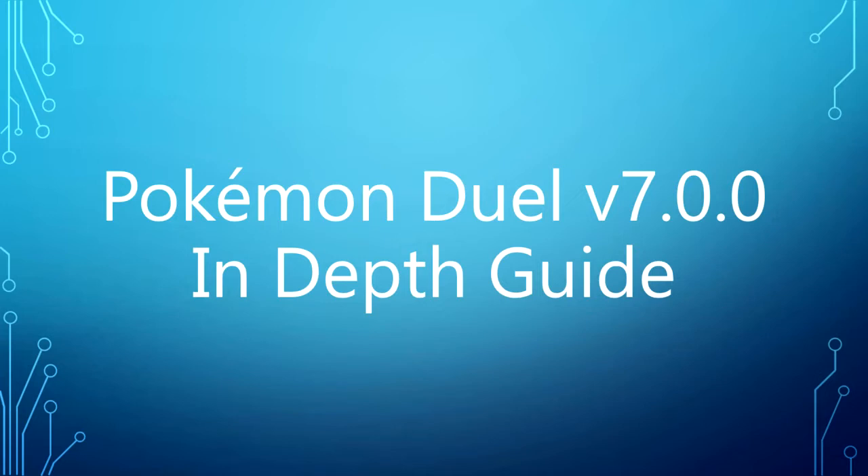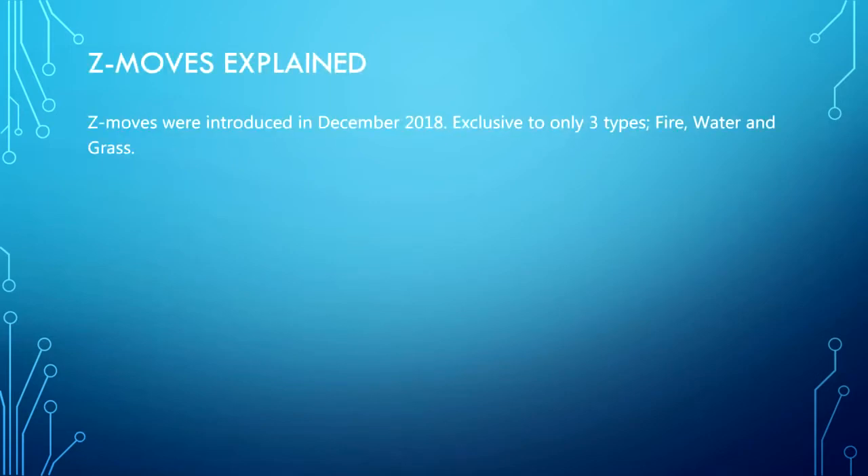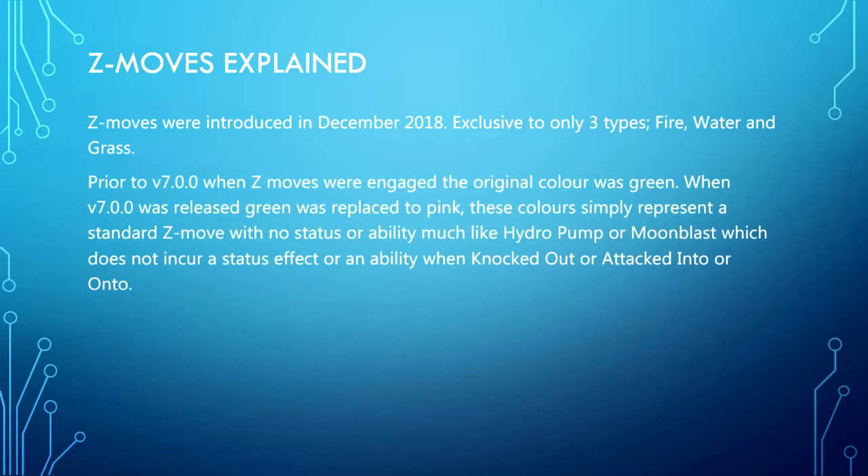So this is the Pokemon Duel version 7.0 in-depth guide: Z moves explained. Z moves were introduced in December 2018, exclusive to only three types — fire, water, and grass. Prior to version 7.0, when Z moves were engaged the original color was green. When version 7.0 was released, green was replaced with pink.